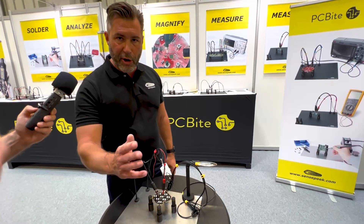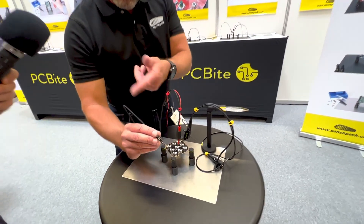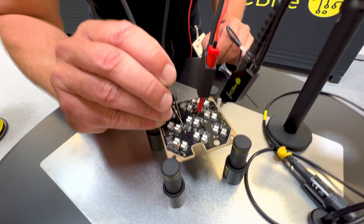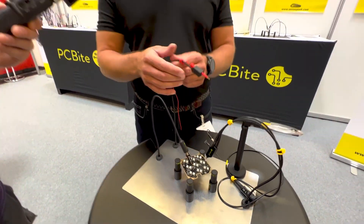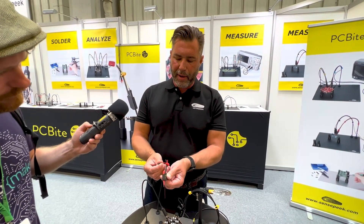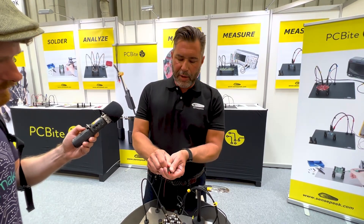If you're a shaky person, you also get support from the system, so it becomes easier to find the pin you would like to probe. We have different kinds of designs — this one is a new one, it's an insulated design.